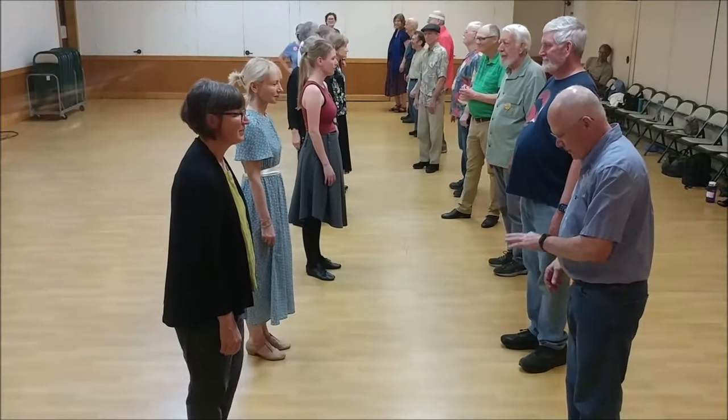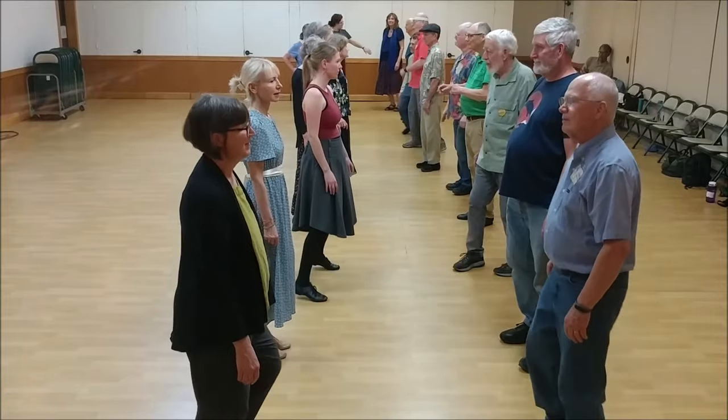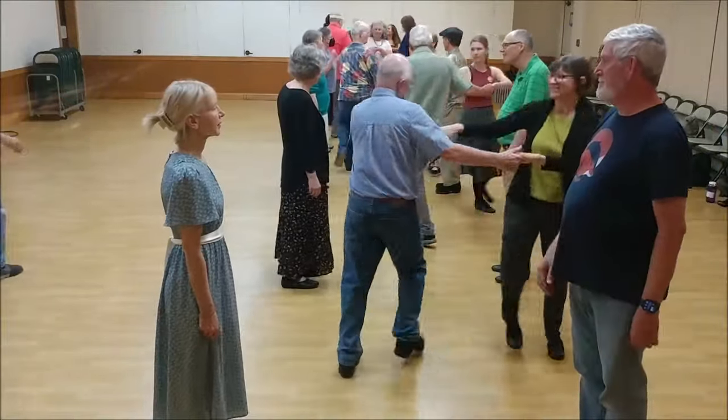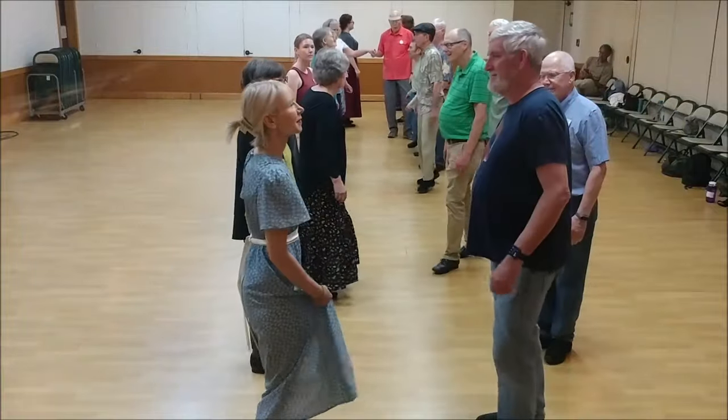Two notes: ones are going to set and cast as the twos move up. Here we go. Cast off. Ones, two-handed turn once around. Twos, set and cast. Ones move back up.